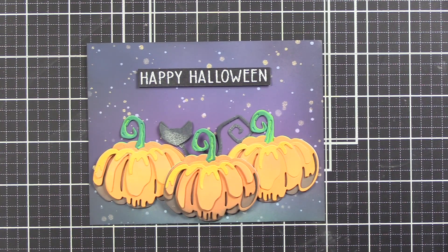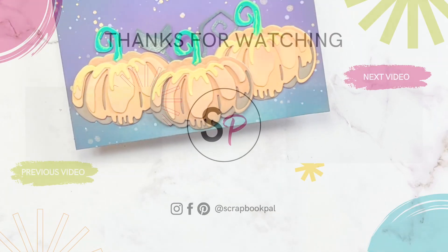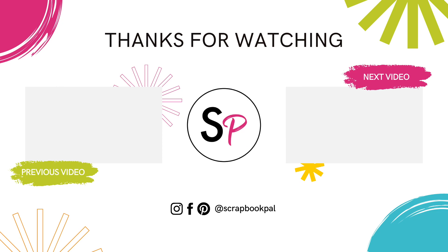I hope you enjoyed this video on ways to use this amazing set. Don't forget to head on over to thescrapbookpal.com YouTube channel and like and subscribe. We look forward to seeing you very soon. Happy crafting.